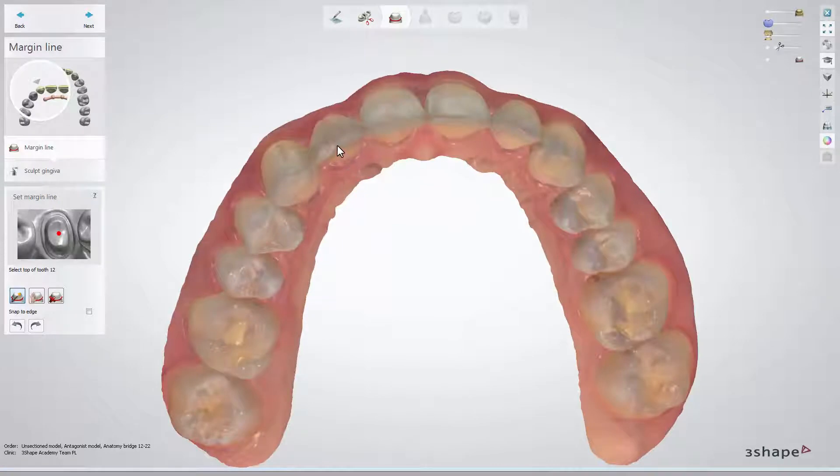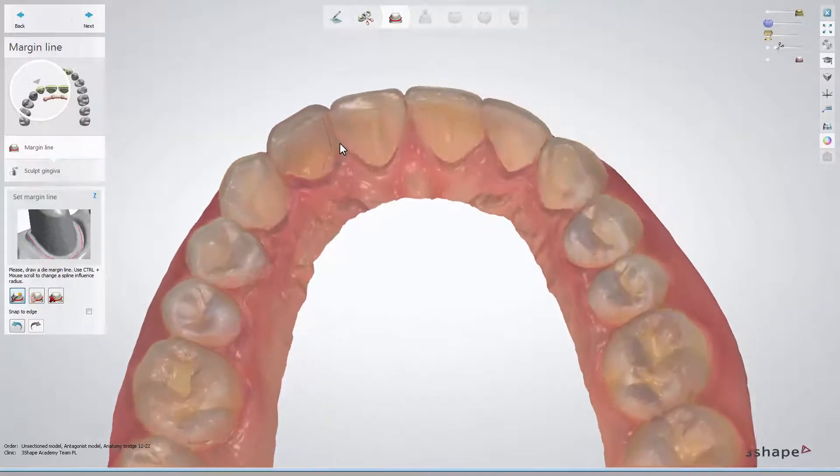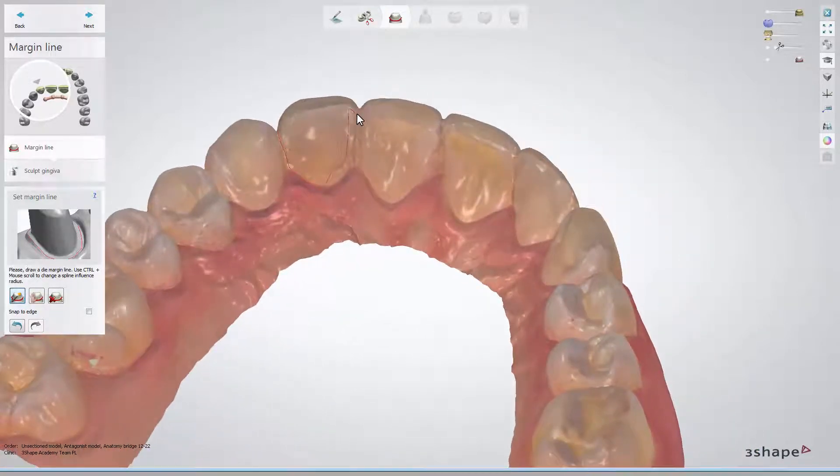At the Margin Lines tab, please follow the instructions shown in the information box. Set the top view of the model and click the tooth. Edit the margin line whenever needed. You can press the Ctrl key and scroll the mouse wheel if you wish to adjust the applied radius while editing the line.